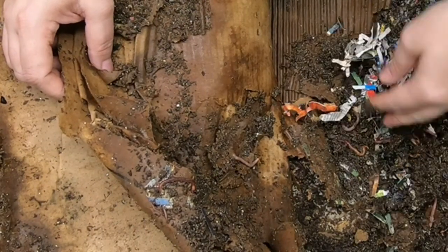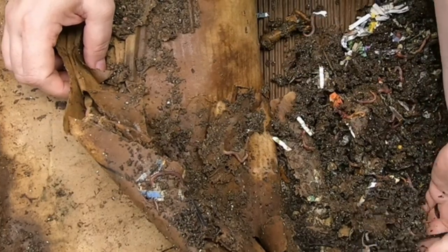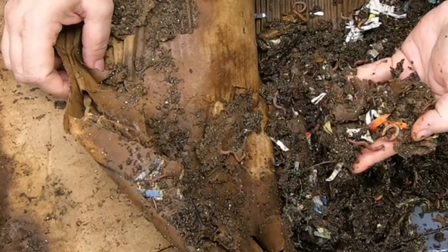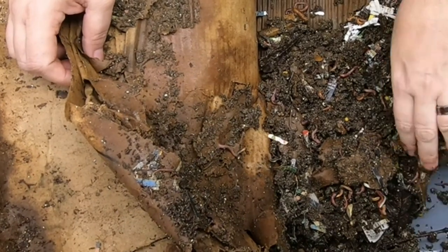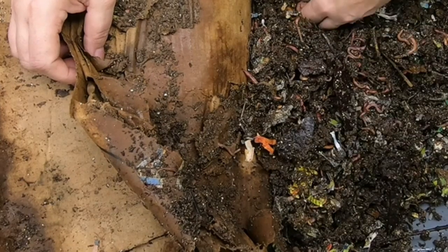It looks like the lasagna bin has definitely made some progress here. All that shredded paper that I put in to absorb the water when we had that problem has been, for the most part, taken care of.